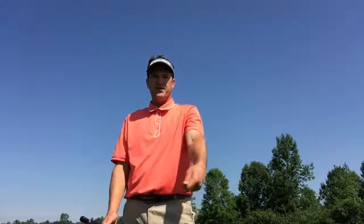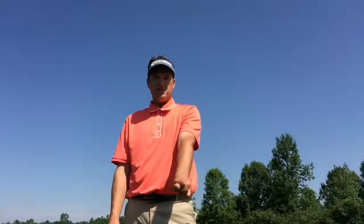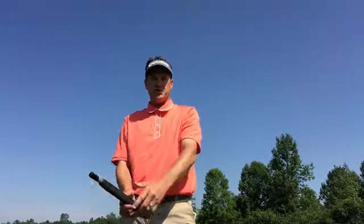It's training us to flex our lead wrist. If the grip is a little stronger, we won't need as much flexion. And then the last thing it's training us to do is to supinate the left arm, which is the rotation counterclockwise toward the target of the lead arm.